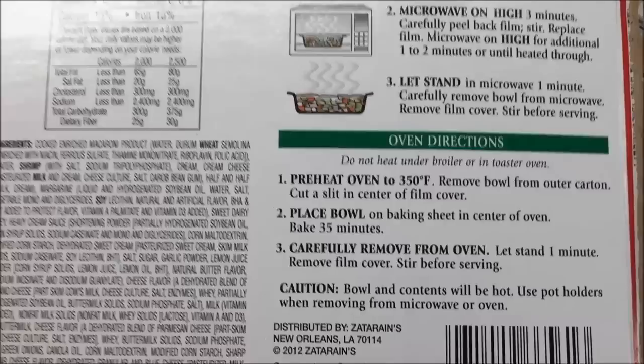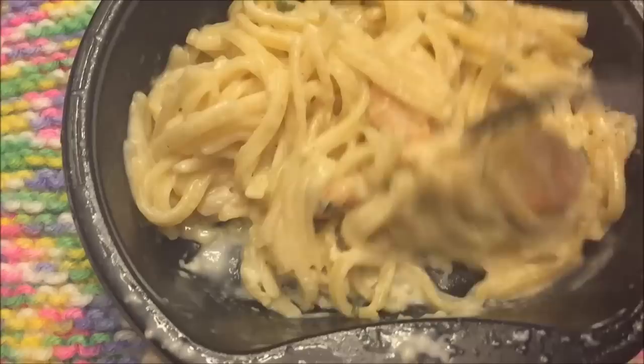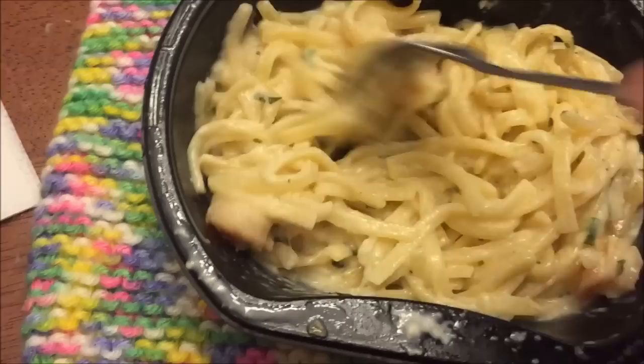Here it is out of the microwave. I actually ended up putting in two minutes after I stirred it because it was really watery. I'm glad I did because now it's thickened up nicely. It's very hot.